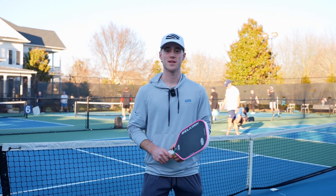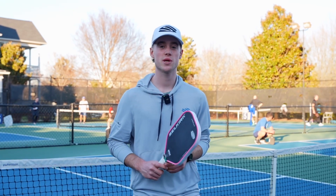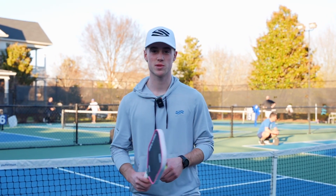In this video, you're going to understand the differences between pickleball and tennis. More specifically, I'm going to be going over the different techniques between each sport as well as the different strategies.